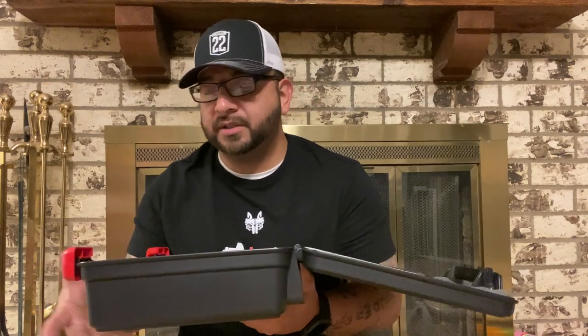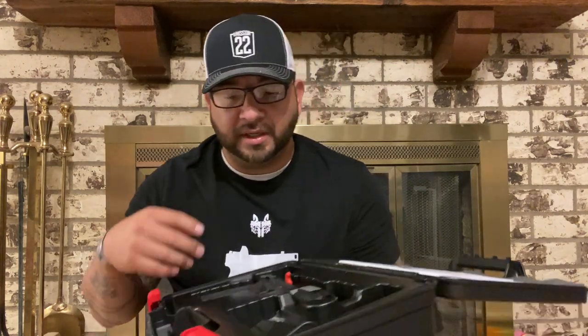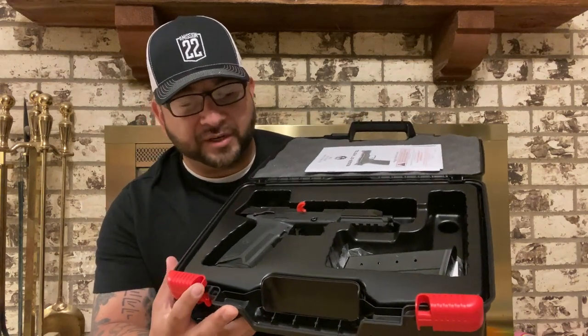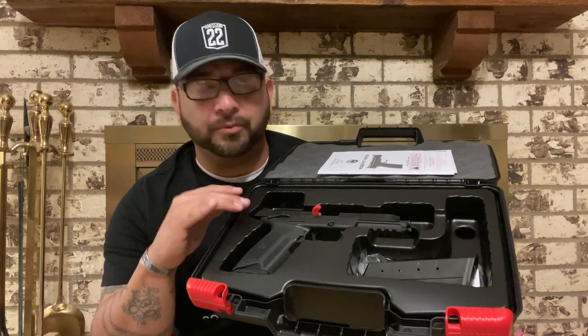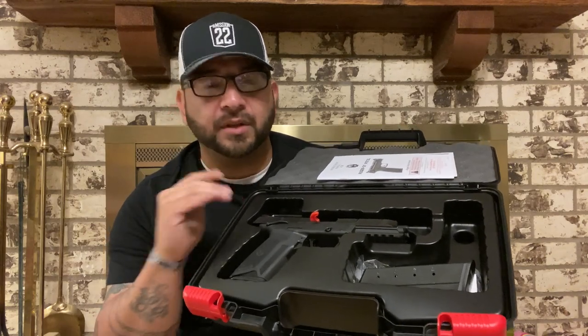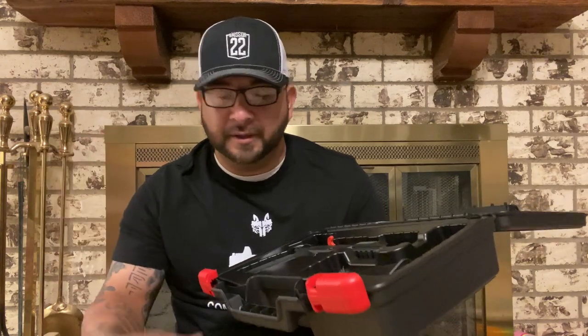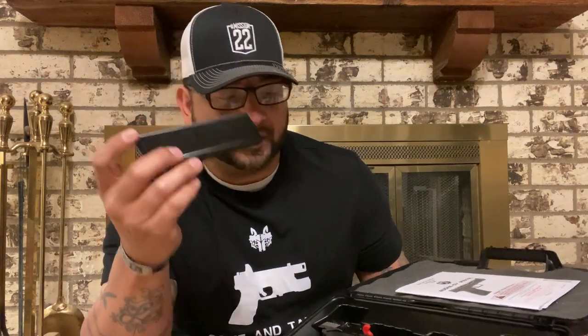With that being said, you open up this box — it's a hard case, very nice hard case with foam on top. It's got all your Ruger paperwork like normal, a gun lock in there like normal, and this is the presentation — very nice, very sleek, very simple. I'm a huge fan of simple as long as it works and looks good. I don't like over-the-top foam that starts to flake and tear off.